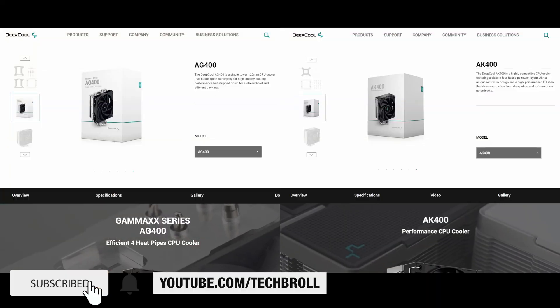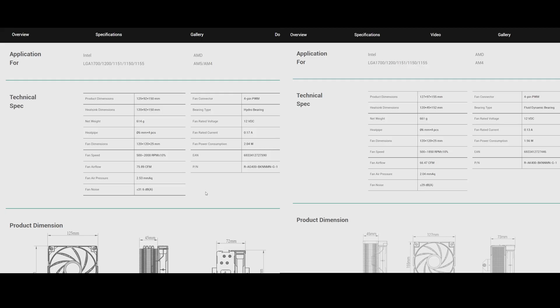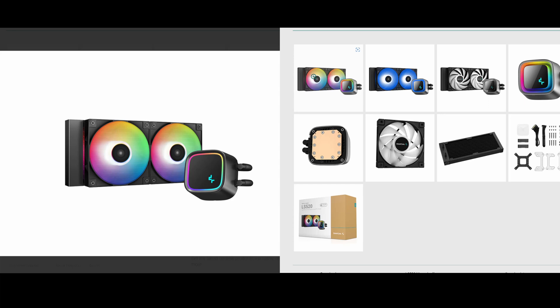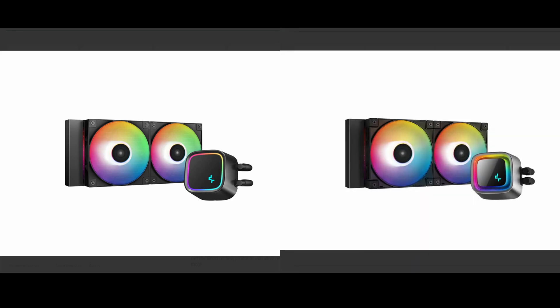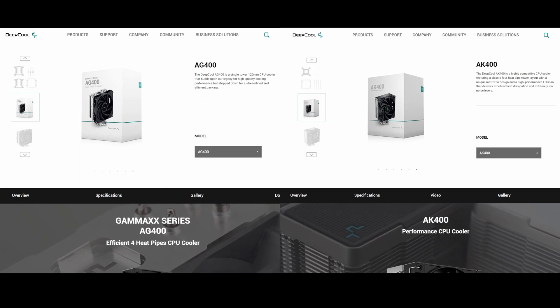We're going to break this down into four main criteria: packaging, design, mounting, and technical specifications. I don't have the AK and LS series, so we're just going to base it from their product page. Later on, we're going to unbox some of the new AG and LE series CPU coolers. Let's start with the AG400 and AK400.